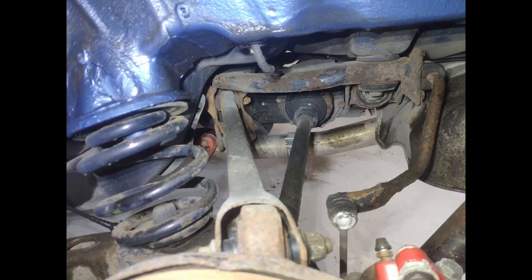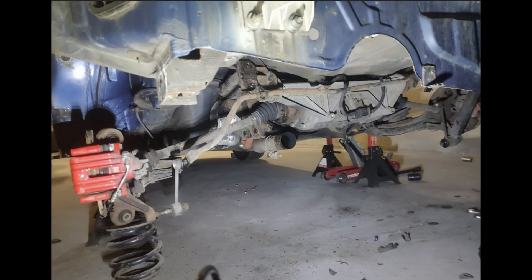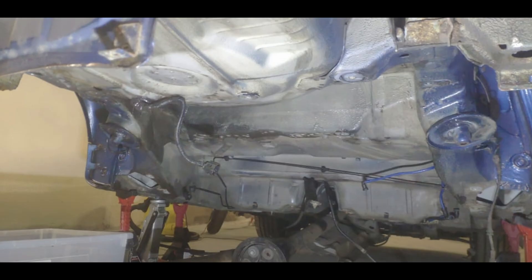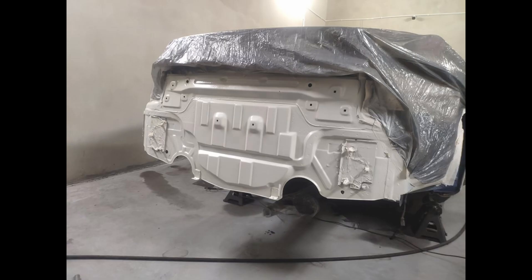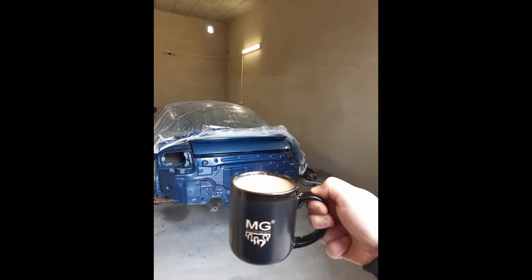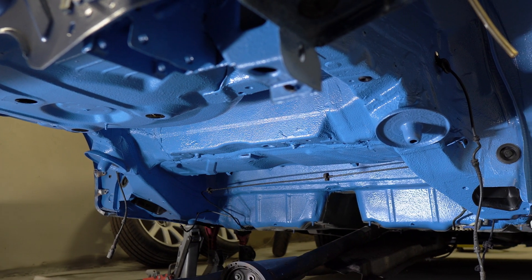I must say that overall condition of the suspension was quite fine, especially for a car that is over 20 years old. But I found some rust spots on the chassis that I wanted to get rid of, so after a few days of struggling I've been able to refurbish it very well and now all that is left is to install new parts.